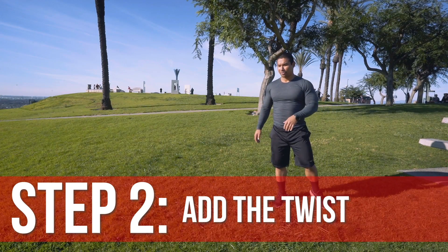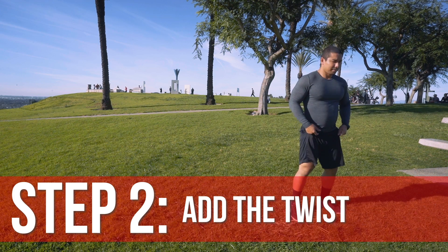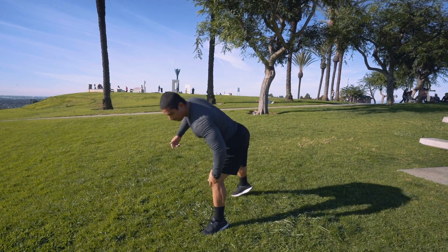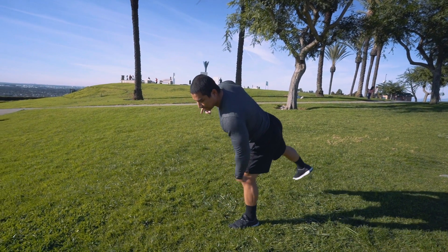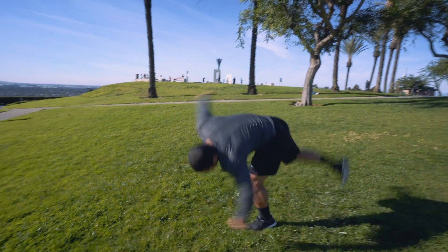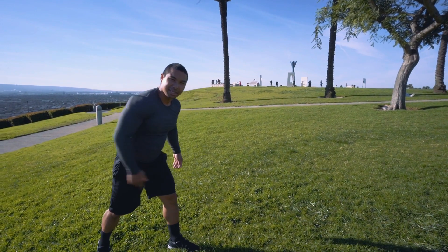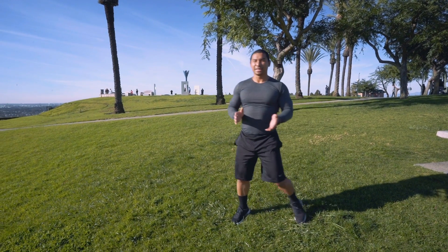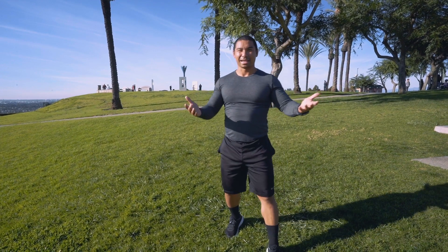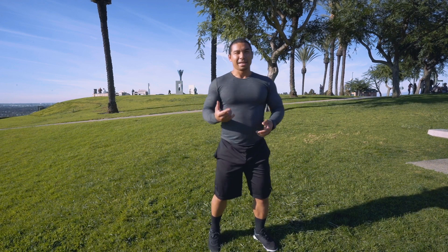Now the actual butterfly twist is a little different — the second leg that takes off is the same leg you're gonna be landing with. Once you go up for the twist, that left leg is still on the ground, and the same leg is gonna be landing first. Notice: left leg first, then the right leg comes right after. A butterfly twist is only a 360 — just a simple horizontal 360. If you try to land with the right foot, you're gonna over-rotate and land right on your butt.